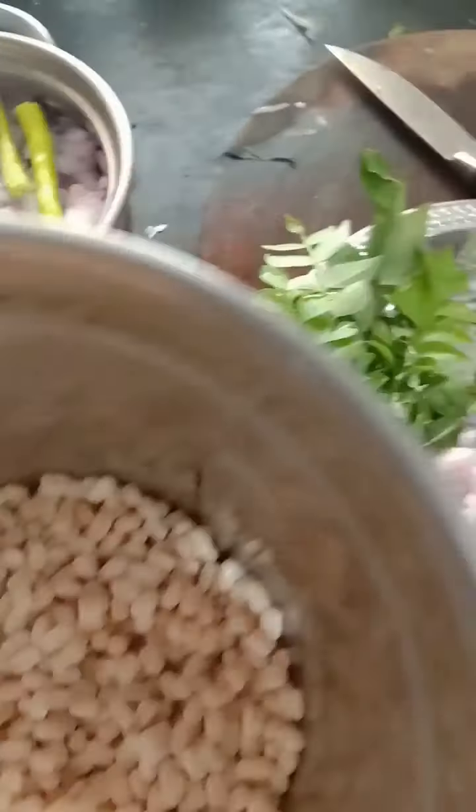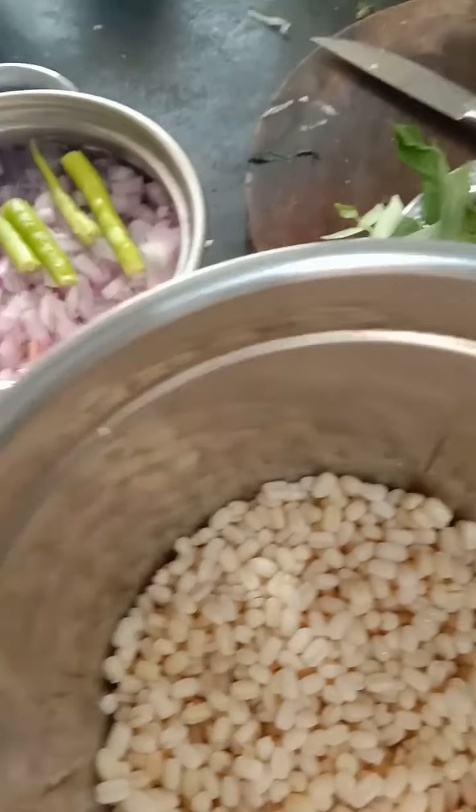Let's start with the cooking video. I am going to clean the kitchen. Let's cook some chicken curry.